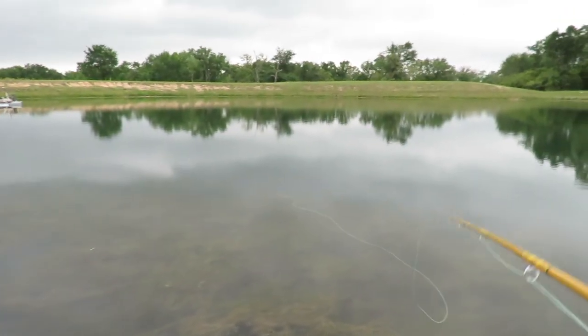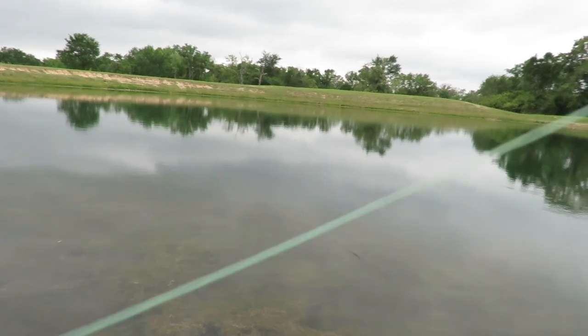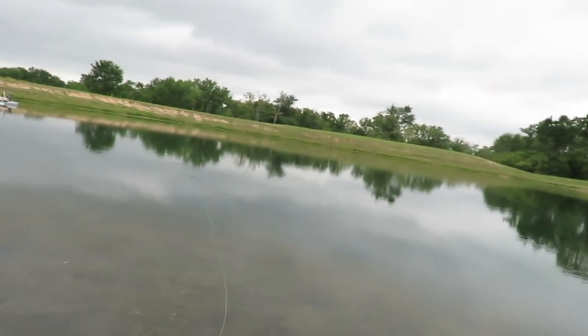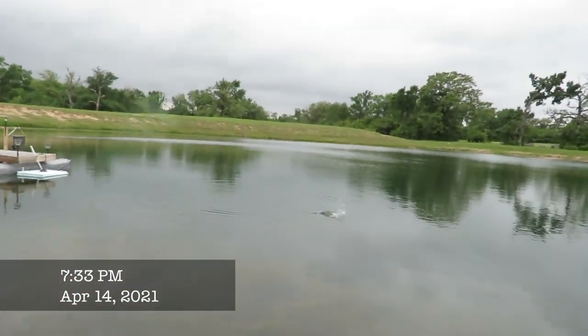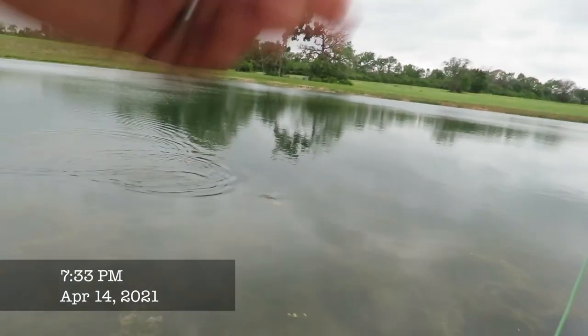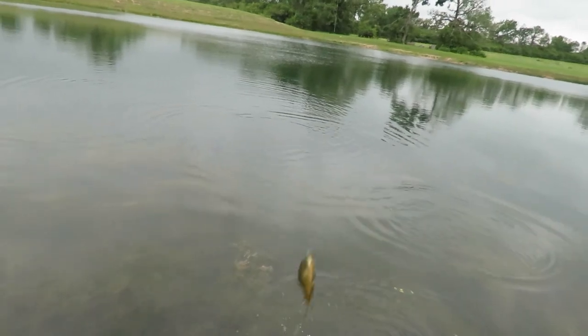He just had a nice sized bass swim off with the fly — I didn't even realize it, and when I pulled it came out of his mouth. That was a nice sized bass for this pond anyway. Another sunfish — probably a green sunfish maybe. Another bluegill right by the dock.